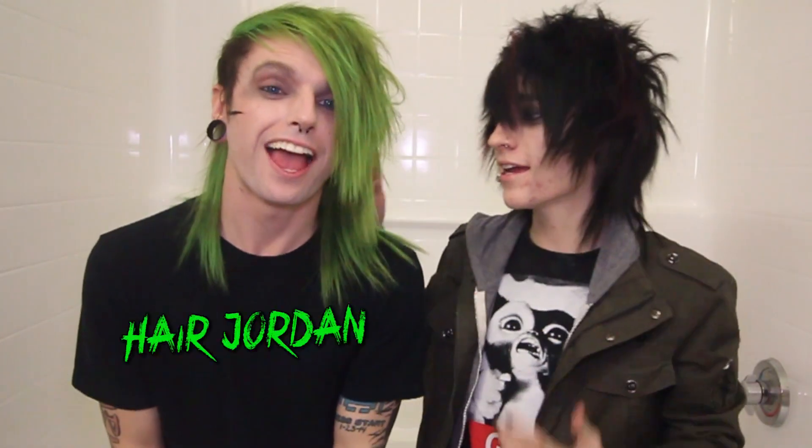Hi guys, it's Johnny, and today I'm here with Hair Jordan. Hair Jordan has green hair, so you know what that made me think? I should dye my hair green.